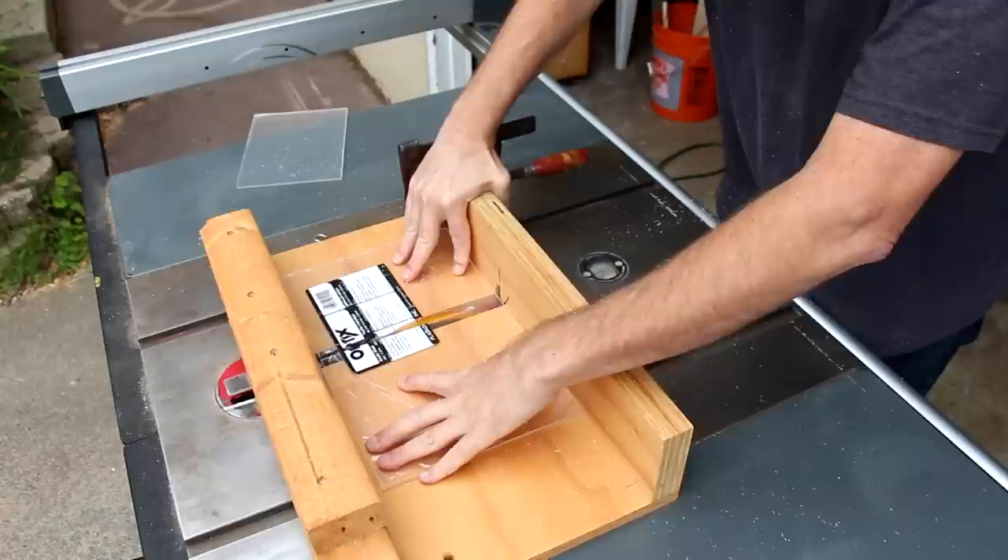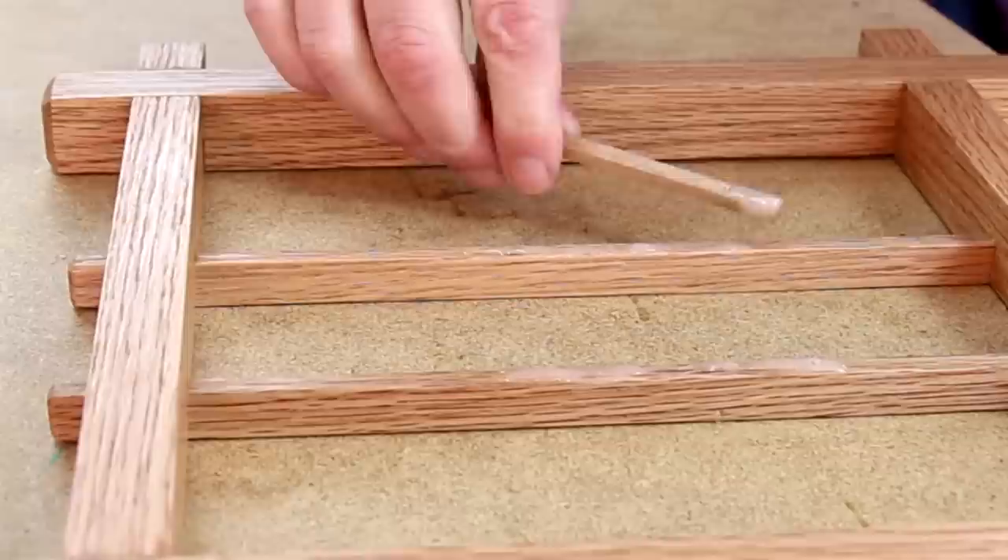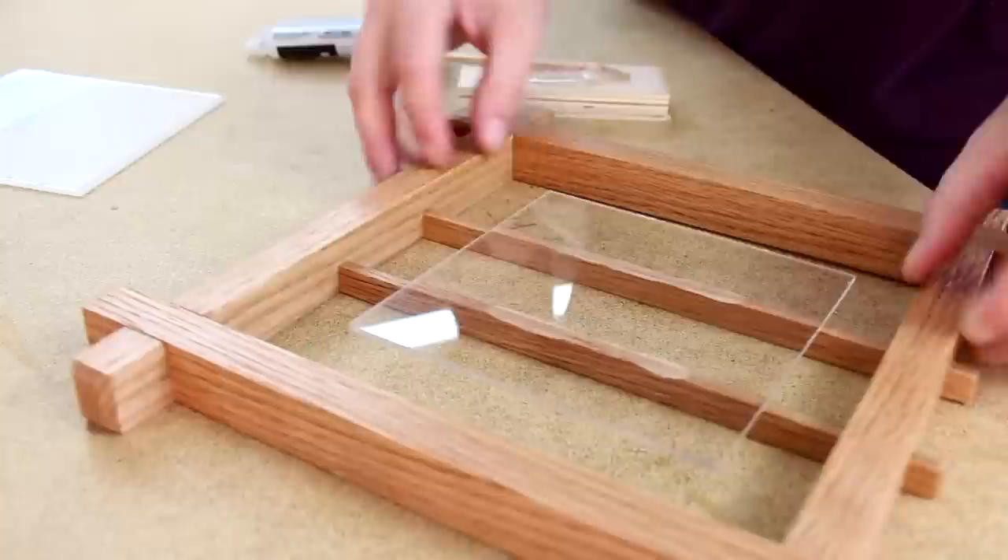I'll hit this up with a few coats of spray lacquer. Here I'm cutting out two pieces of acrylic the same size. I'll stick the plexiglass on using epoxy.